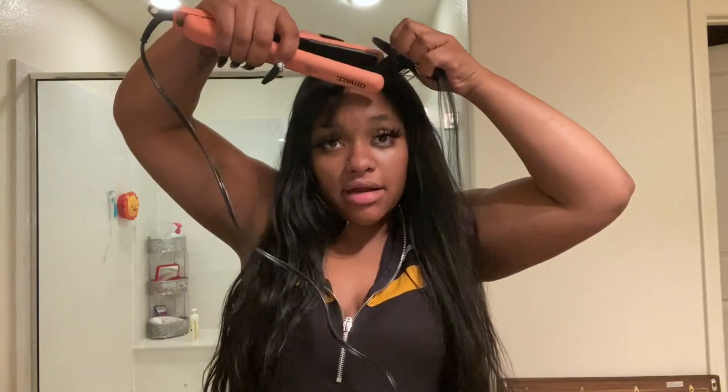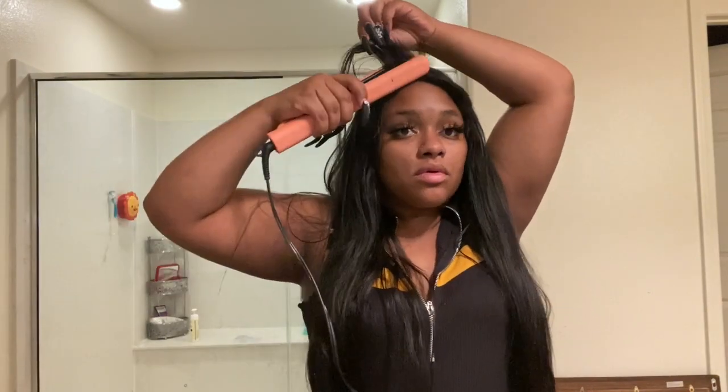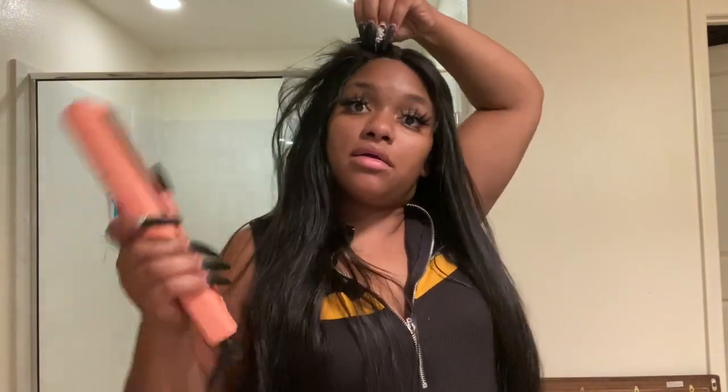All I did was part it — the lace comes all the way down so you can part it, which I love. I'm just going to take it to the side and flip it back a little bit just to keep it held down, because those bangs are hard to hold back — they want to fly free. I'll do the same thing with the other side. Mousse comes in handy because these bangs do not want to stay held down — a little mousse sends that bad boy right back.